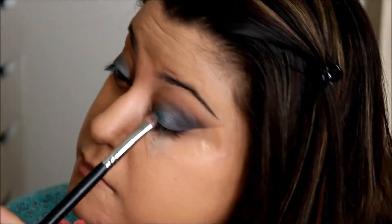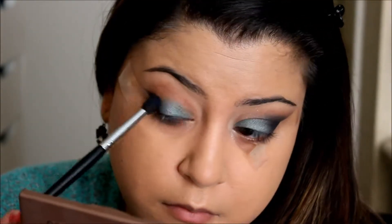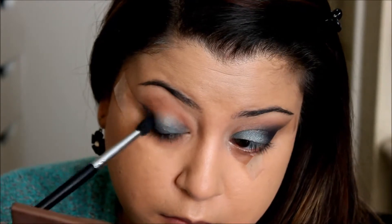Then I like to go back in and retouch the shade Freeze on my lids. I went ahead and did the very same thing on the next eye — placed the tape to line it up and get a really clean line, then went in with Heroin and did the same as the other eye.